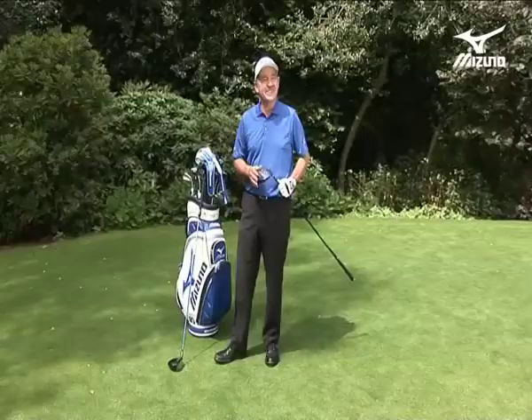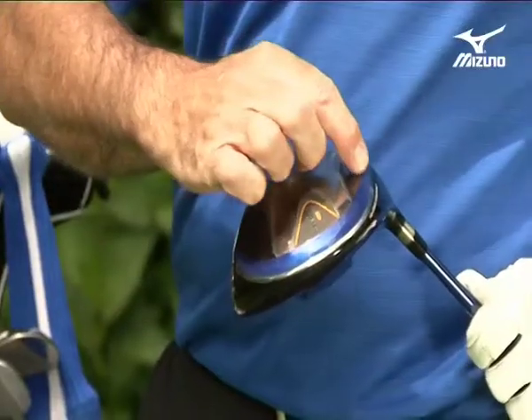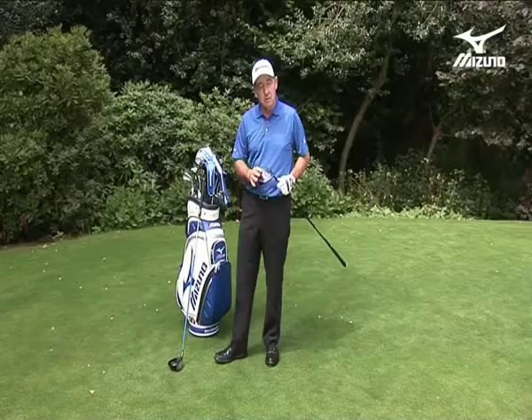The MP600 has been designed and built for a good player in mind, someone who plays to a pretty good standard. Now be realistic — are you that player? If not, you can look at the MX560, which has been designed to help you. It has features and benefits for the person who doesn't hit the Tour Pro standard shot every time. See this groove here at the back? That spreads the weight across the face and allows the off-centre hit to be a little bit more effective.